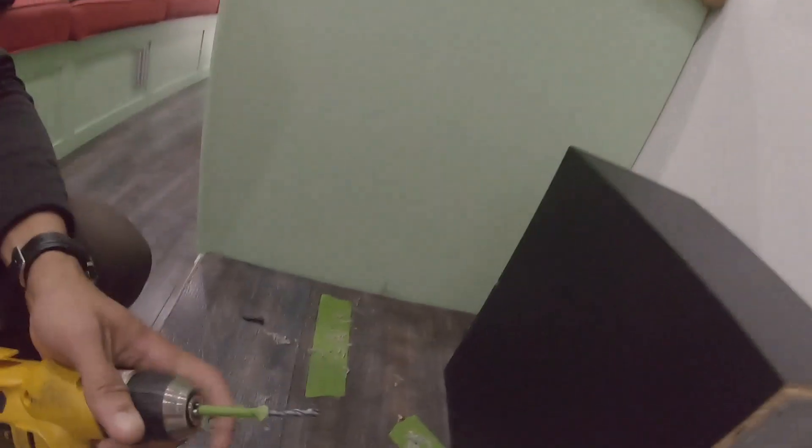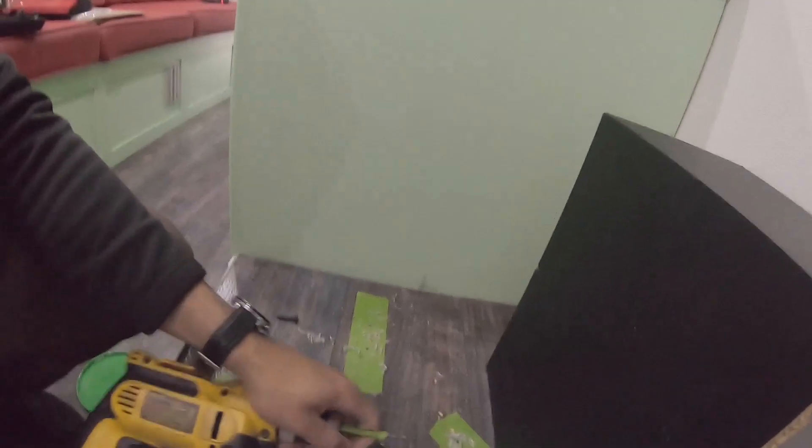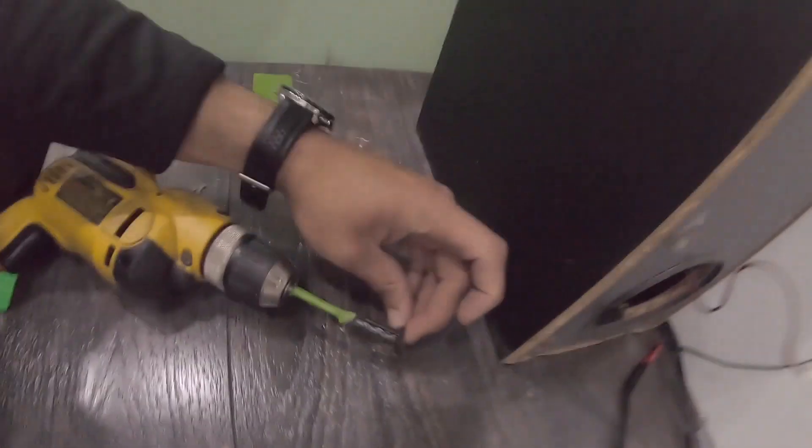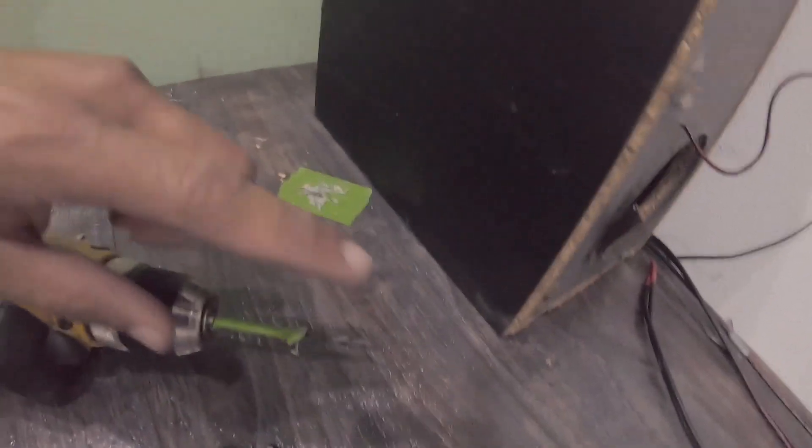We got lucky — no interference. What I did with the masking tape is match it up to the depth of the lag bolt and put tape on the drill bit so you know how deep to go. Everything is drilled; I just need to clean this up. Then we'll get our trim pieces around the border situated, and once that's done we'll get the subwoofer and fireplace mounted.